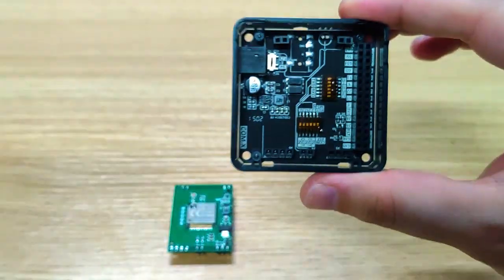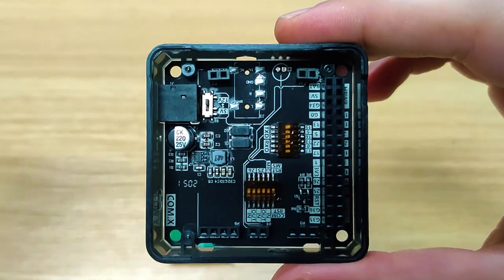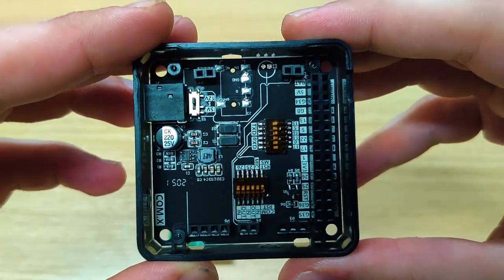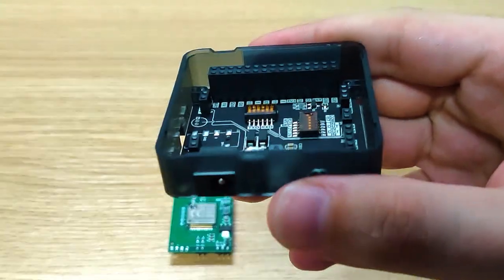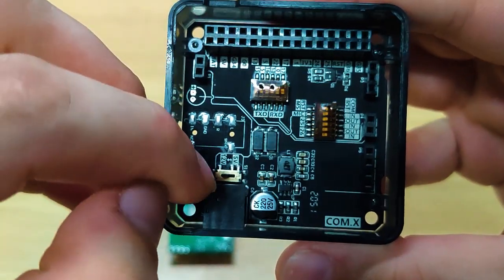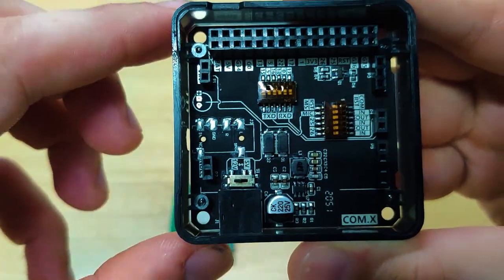Once we look more inside into the base, we can see there are DIP switches right here which can change the IO functionality. Another very cool thing is that there is a DC input right here that supports 5 volts or 12 volts. There is a small switch — switch it to the left for 12 volts and to the right for 5 volts.